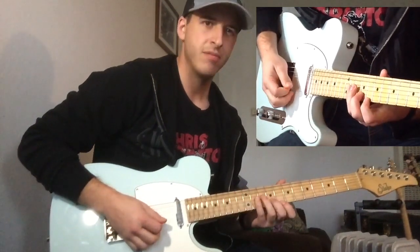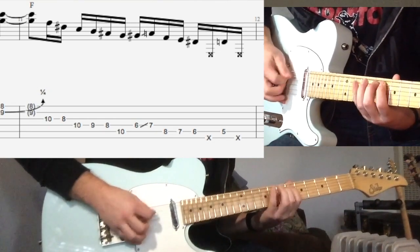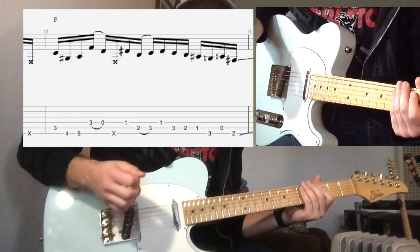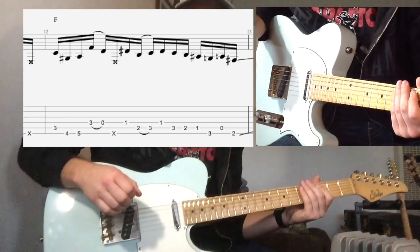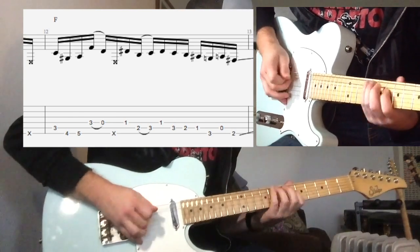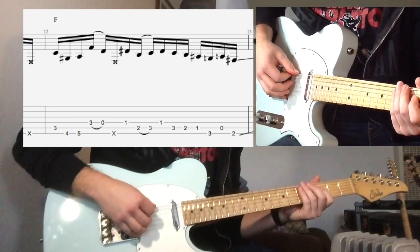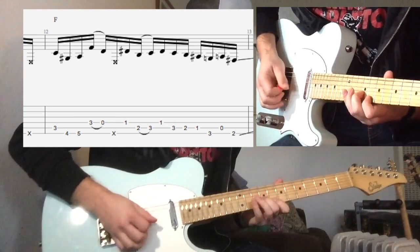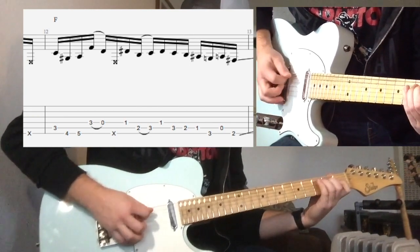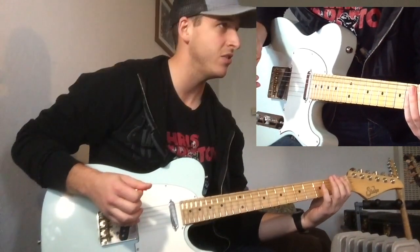From that F7 lick — to get that twangy sound, I'd really just pluck the crap out of it with my thumb. That's still an F; we'll keep going after that lick. And now we slide into G, the 5 chord.